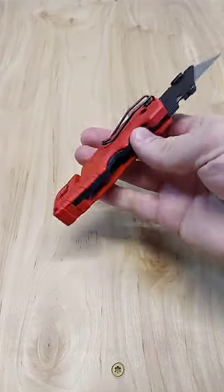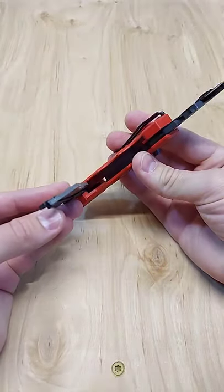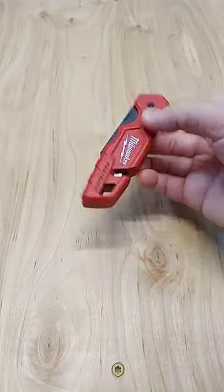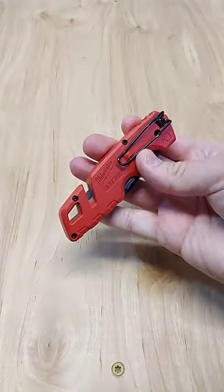You want to know the other really crazy thing about this knife? Blade storage. Drop down, five blades — got all your blades in there. Pop it up, close your knife. How cool is this? Blade storage.